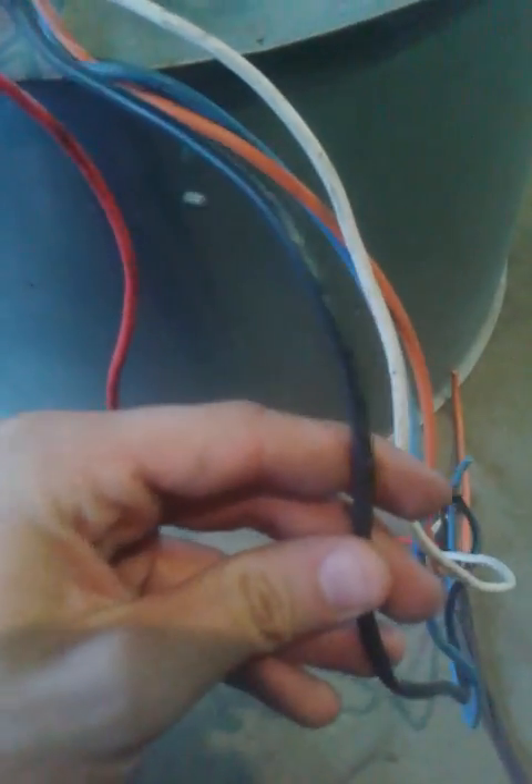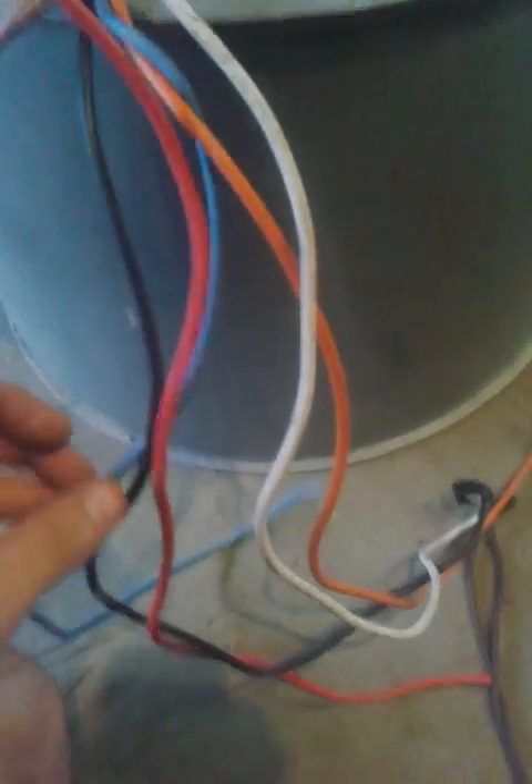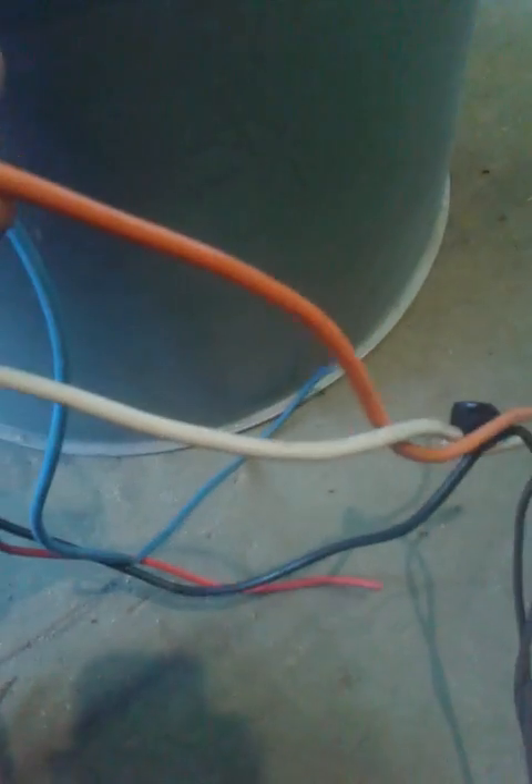Coming out of your unit you have color-coded wires. As a rule of thumb, black is going to be high speed, red is going to be low speed, blue will be medium high, and most of these motors have yellow for medium low — but this one appears to have an orange, so I'm going to guess that's medium low. You can also look on the side of your motor; it has a data plate that will tell you which ones control your speeds. But for the time being we won't need to worry about that.